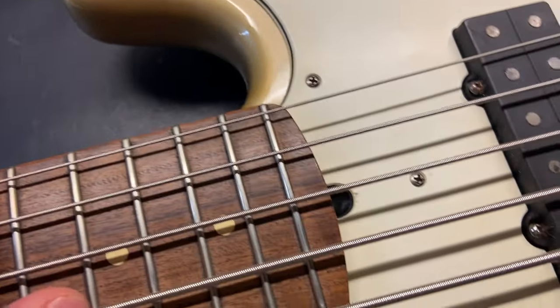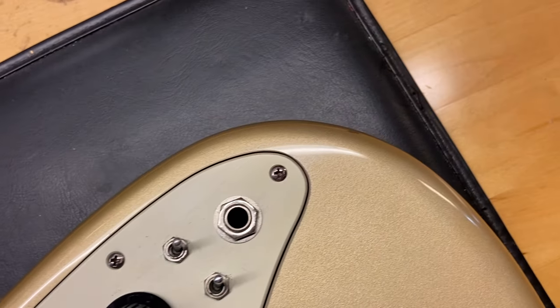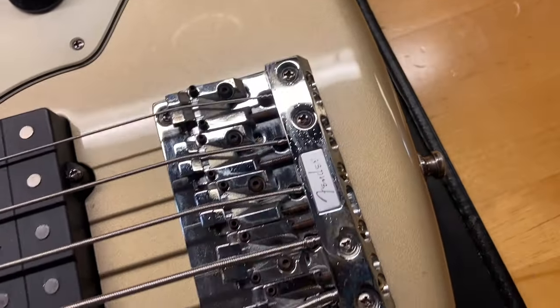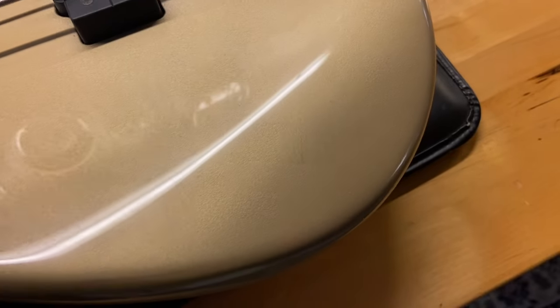You can see some scratches going on there. The pickguard just has some scratches on it as well. There are little dings going on — nothing crazy. The top is actually pretty clean on this one.